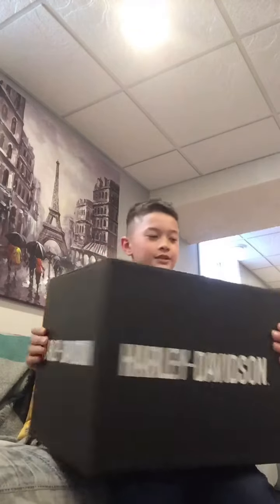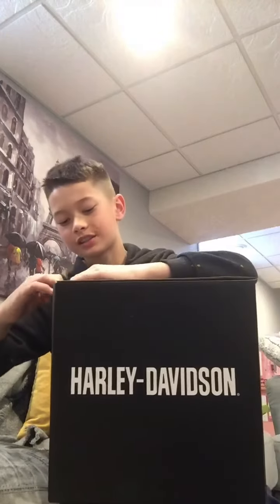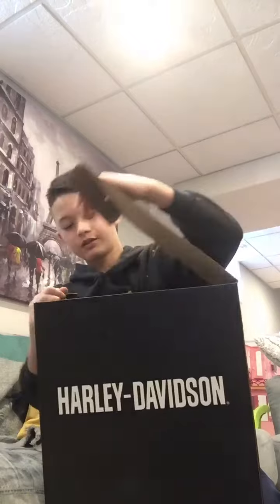Hey everybody, today I have an unboxing — it is a Harley Davidson pilot three-in-one helmet. My dad got this not too long ago. There's a dust bag in here and a visor clip.